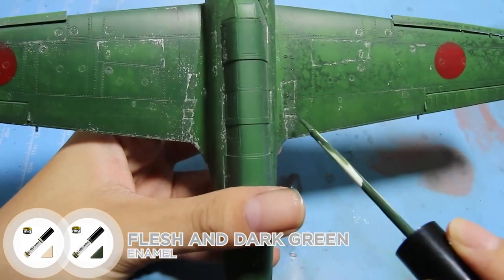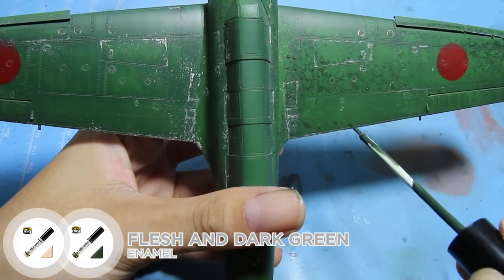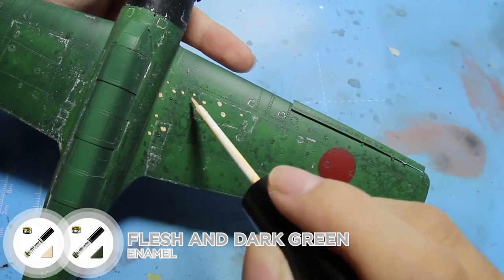Next, I did some fading effects using oil paints — flesh and dark green — and as usual, I worked in small areas at a time.